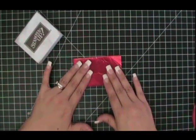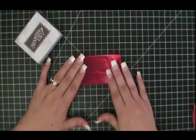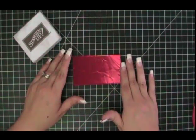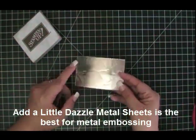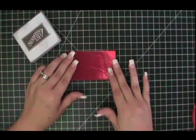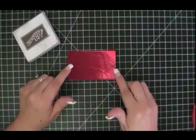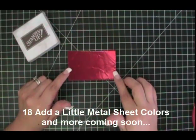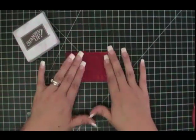Our metal sheets are 40 gauge — four times thicker than aluminum foil. Aluminum foil is much thinner and it's not going to withstand the use on projects like you see on Add a Little Dazzle. Flashing is much thicker than metal sheets, and because of that there's limited use and it's not available in an assortment of colors. Here at Add a Little Dazzle, we have 18 metal sheet colors with more new colors coming in, so there's a lot of versatility with the colors we offer.